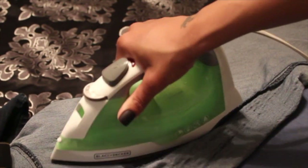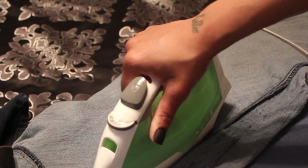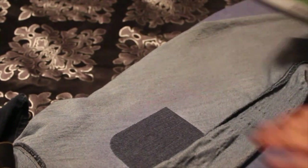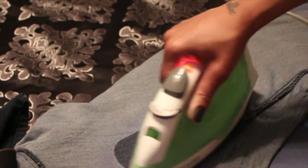And I'm ironing this side a little longer because the patch is bigger and the hole was bigger, so I just want to be extra sure.